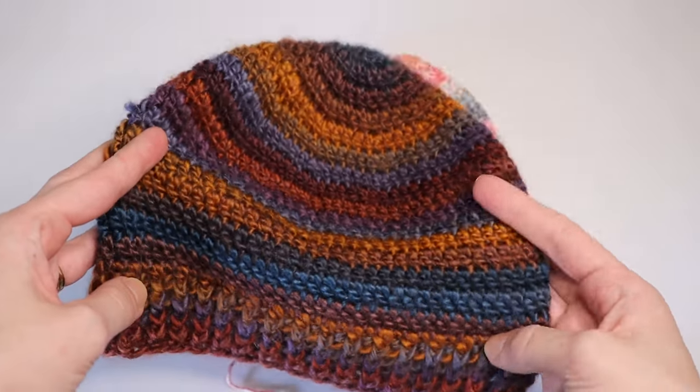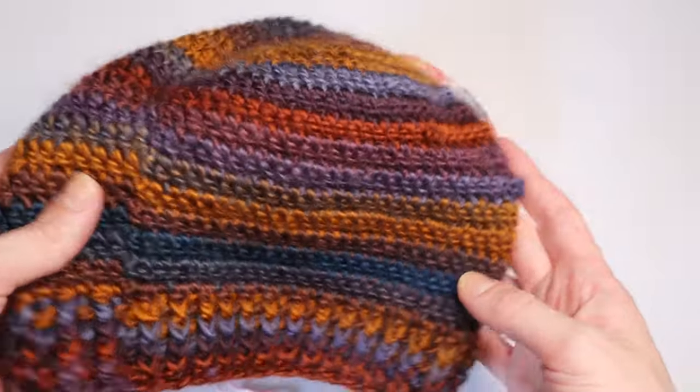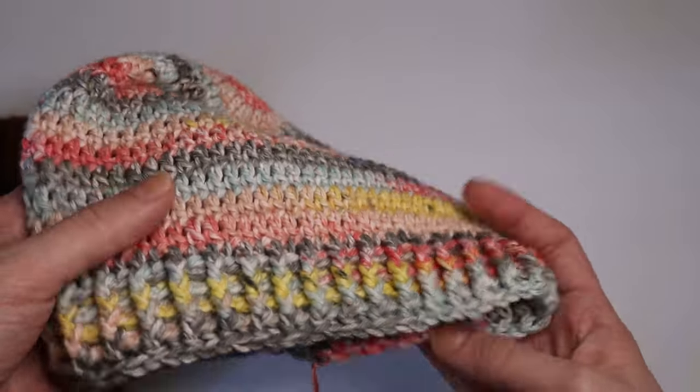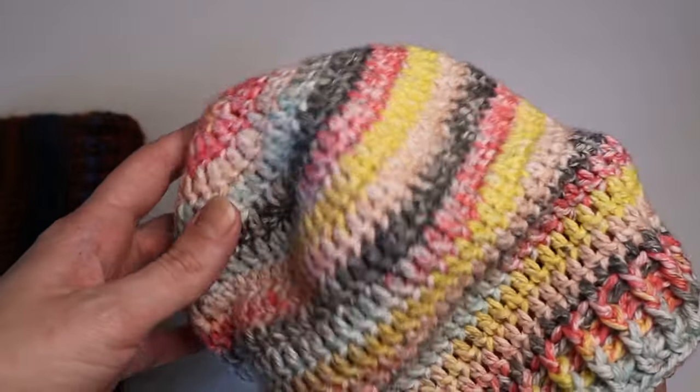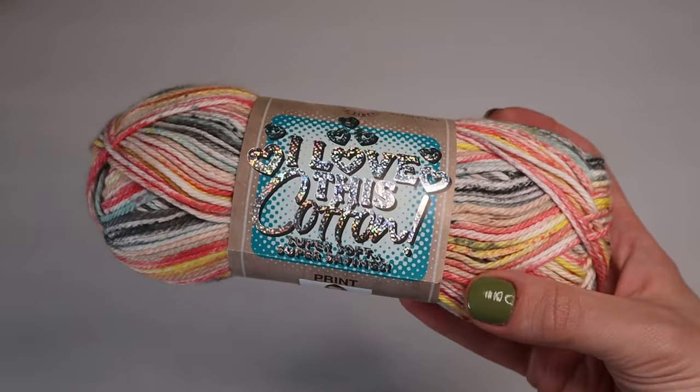Hello everyone, welcome to the tutorial. This is the updated video for the basic beanie pattern. If you guys have watched my first video, the stitches were kind of hard to see, so I did make this one so you guys can see the stitches better. I hope you all enjoy.